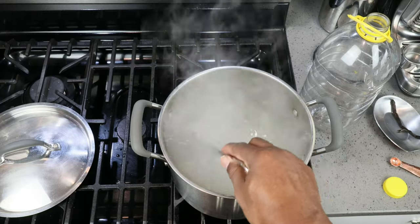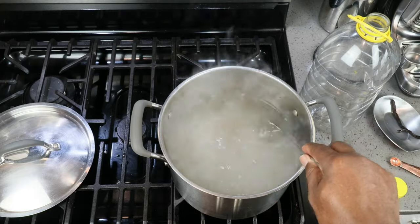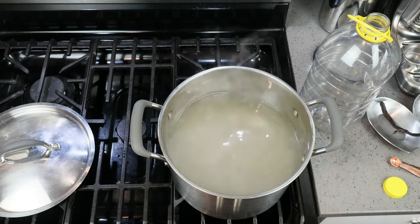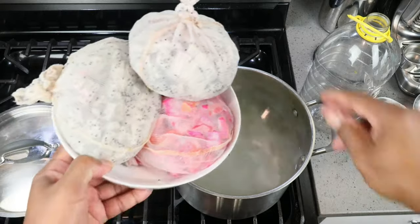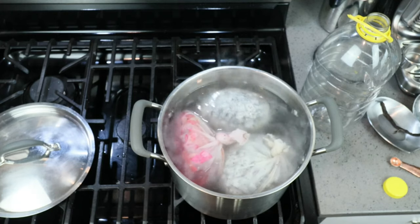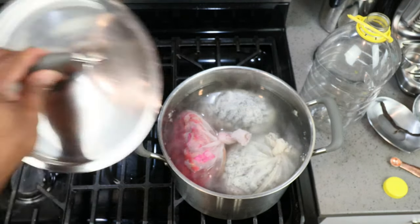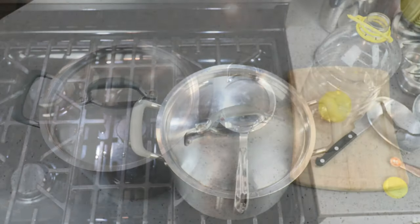Since the water is hot it should dissolve relatively quickly. Following that, the next thing we want to do is add in our dragon fruit. The reason we're adding it in now is that we want to kill off any wild yeast that might have been on the fruit, and we also want to kill off any harmful bacteria that might be on there.